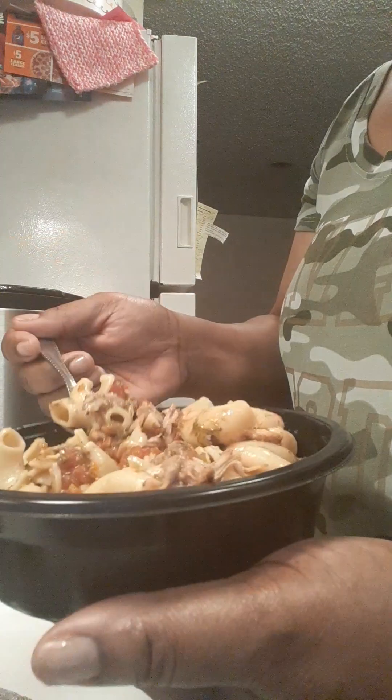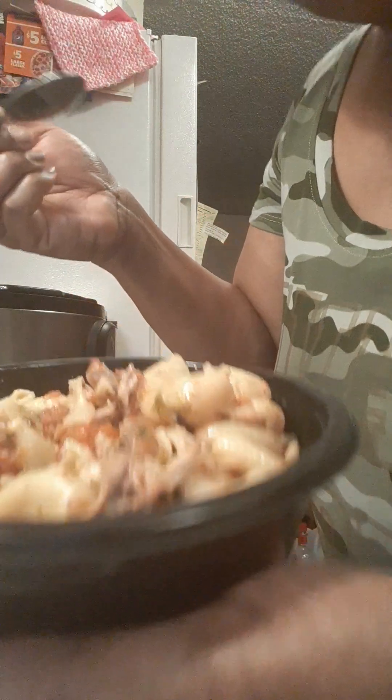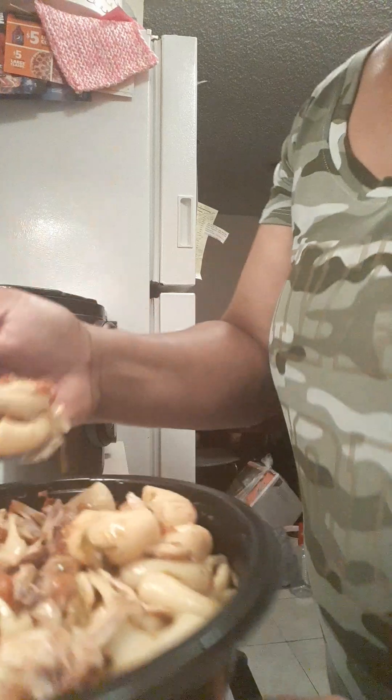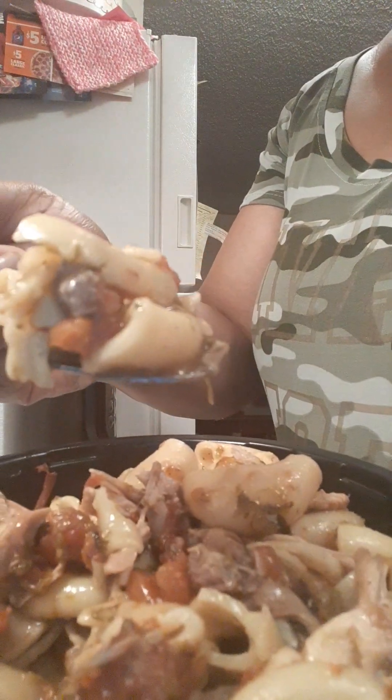Let me take a bite. Thank you Lord for this food, you are so good — thank you for the provision Lord. Mmm! A bite for you — it's so flavorful.